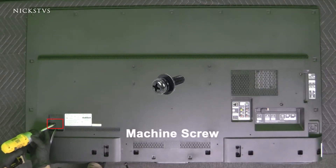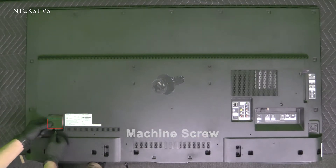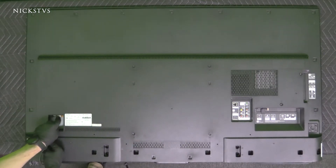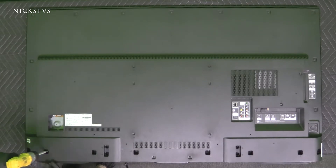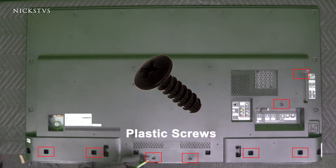We're going to go ahead and start by removing the machine screw that holds the power cable cover. Put that to the side. Remove that power cable here by pressing on this little clip.